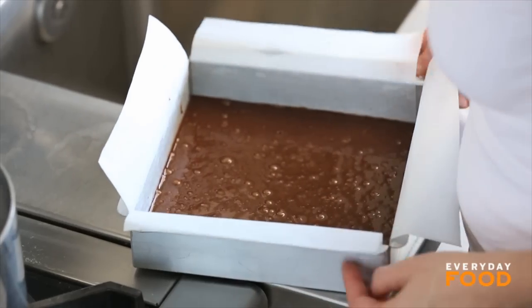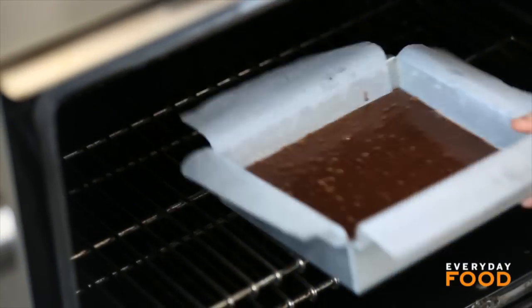Bake it until, when you insert a toothpick in the center, moist crumbs are attached. That should take about 30 to 35 minutes.